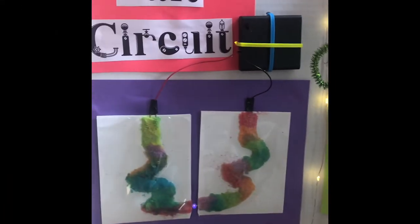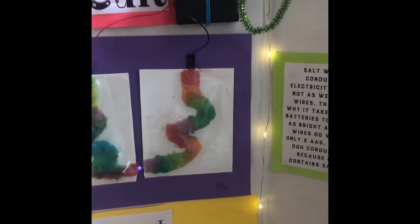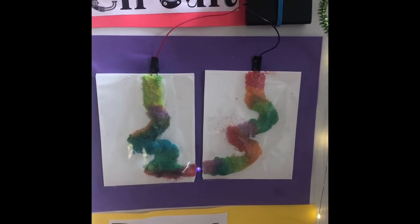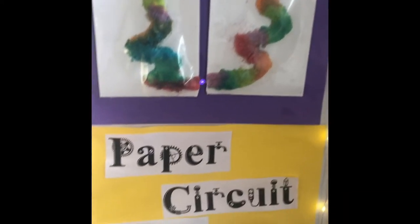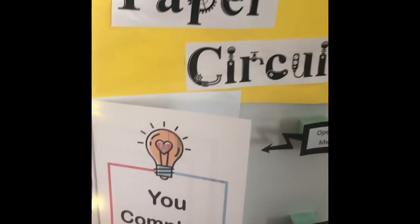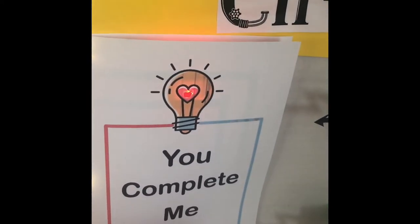Let's start over here with the salt circuit. Salt circuits are not as conductive as a wire would be, so we had to use four AA batteries instead of the two you'll see later in our wire circuit. We also made a paper circuit here — you can press here and see it lights up the little thing.